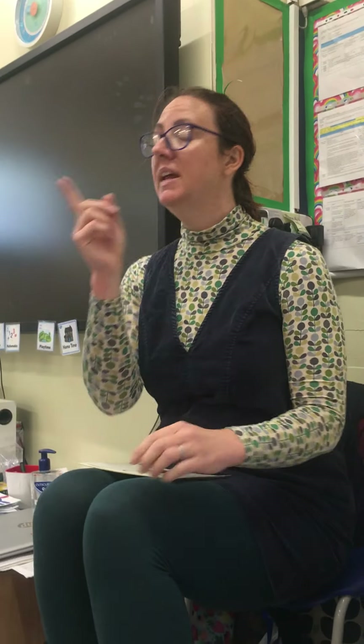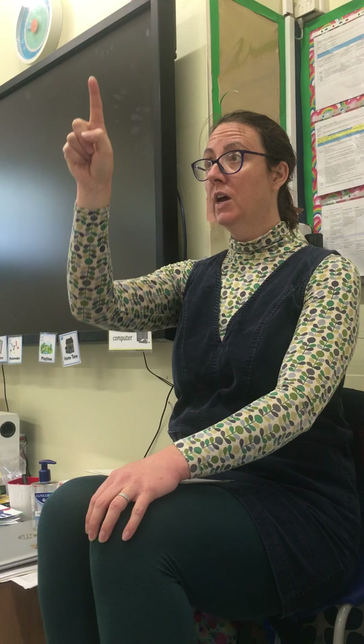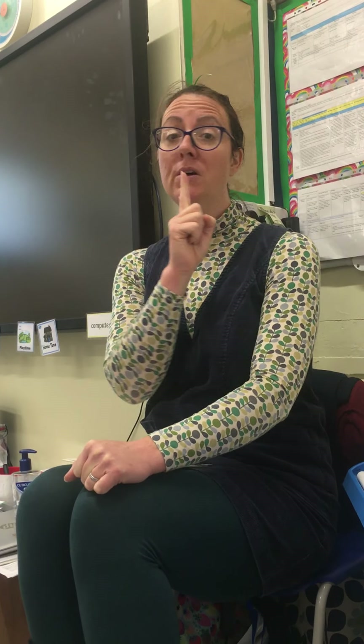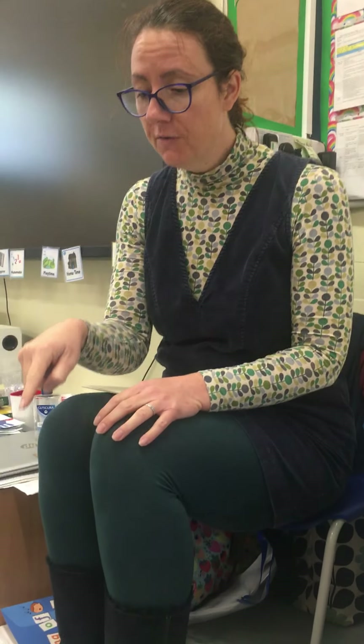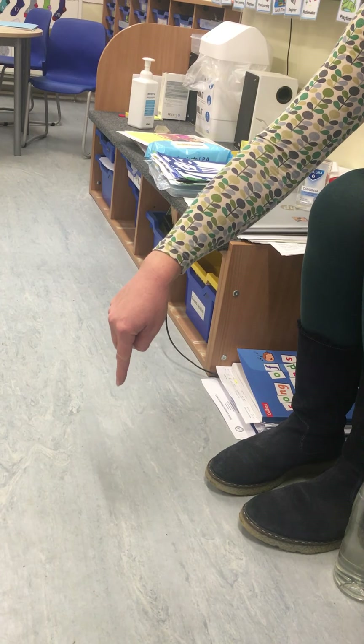Everybody get your magic fingers ready, blow some magic color into your fingers, and we're going to have a go at writing that in the air. Ready? We go down the tiger's back, curl round for his tail, pencil off, then come back up to the middle and put his arms on. Wonderful! This time write it on the floor in front of you - home learners, blow some magic into your pens - go down the tiger's back, round for his tail, pencil off, then go to the middle and put his arms on. Amazing!